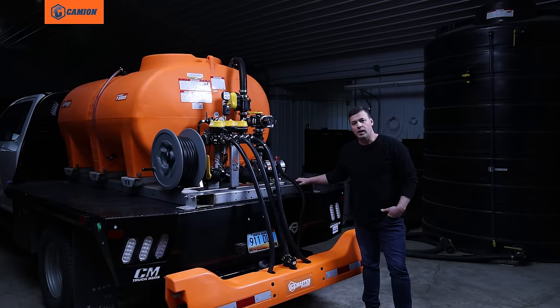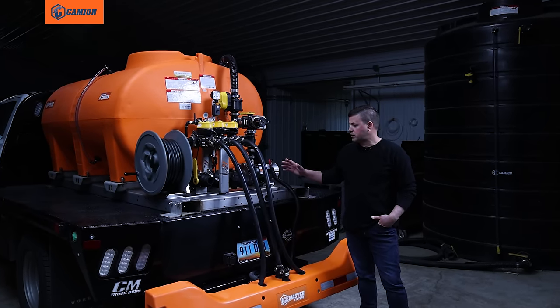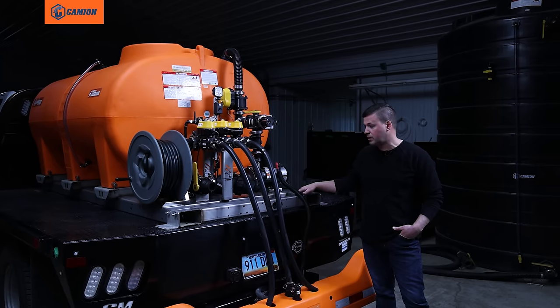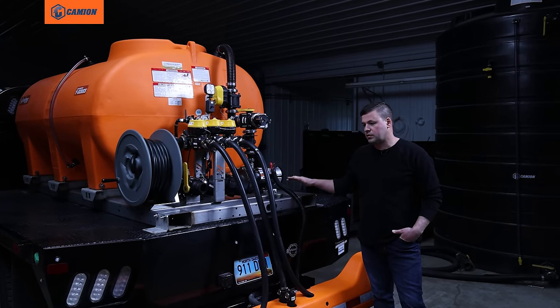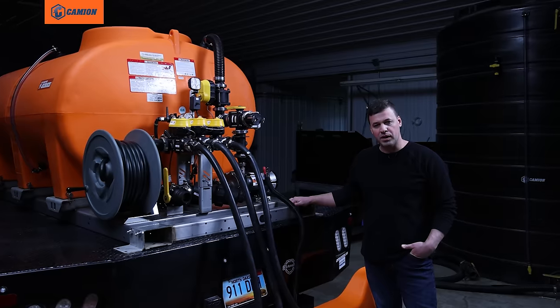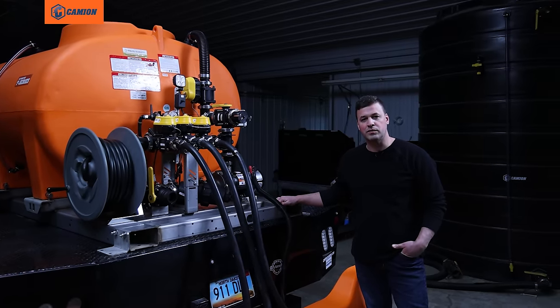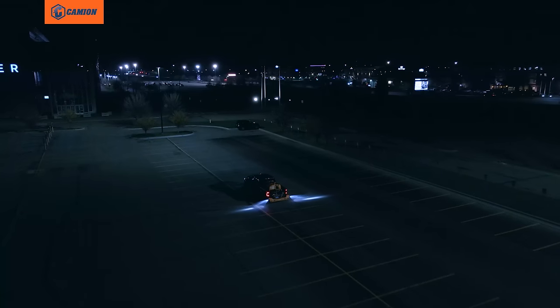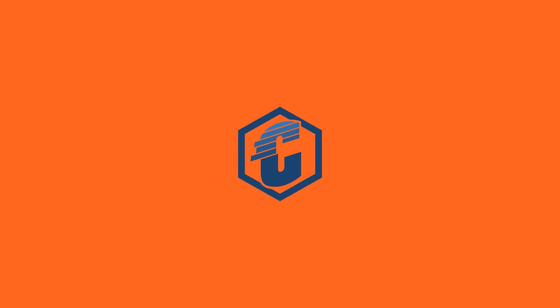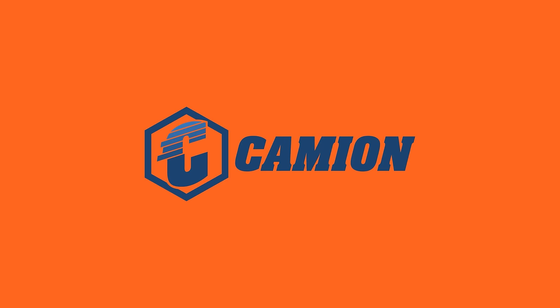Just to recap on the video: this sprayer comes in a few different sizes, but this really is a flagship sprayer — a very easy to maintain, heavy duty piece of equipment that's going to last you for season after season.